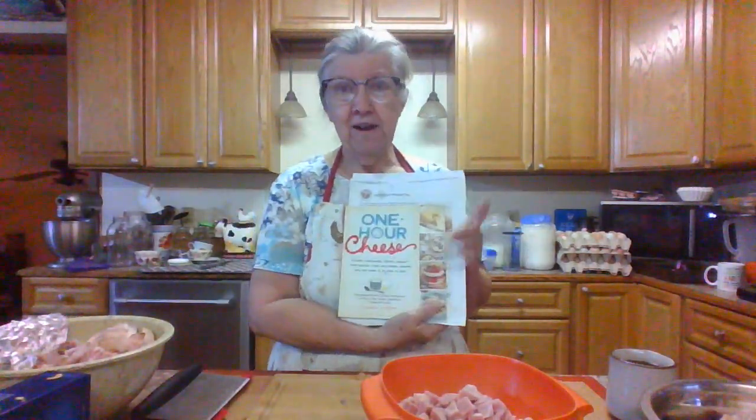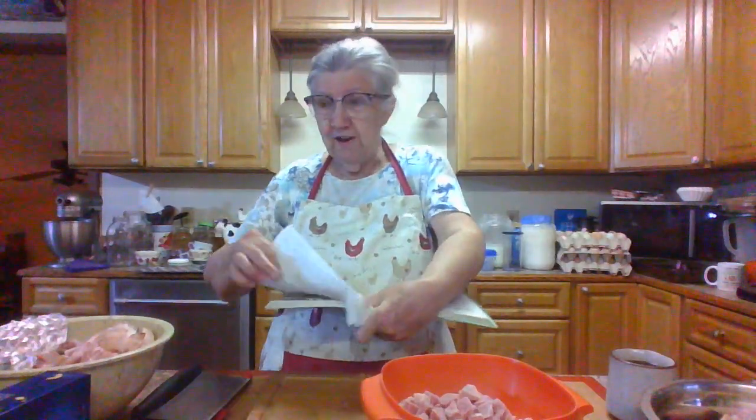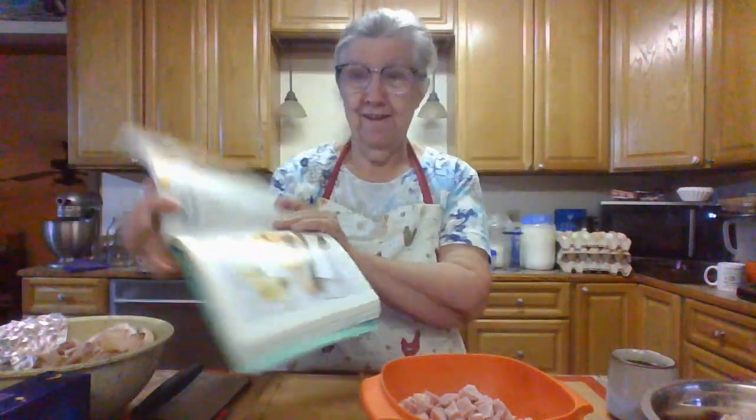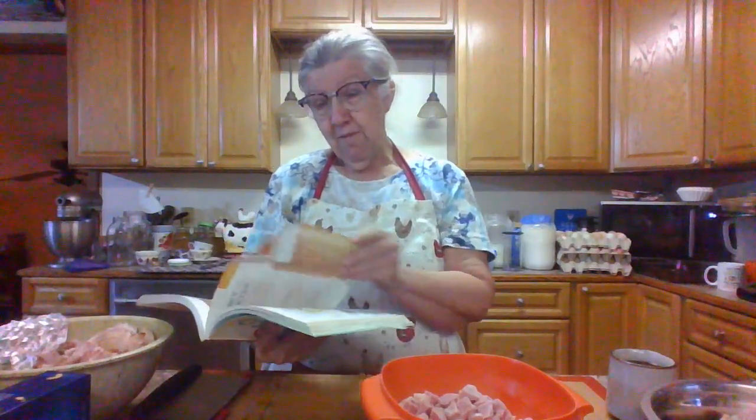I've got this cheese book here — I bought it several years ago off eBay. It's called 'One Hour Cheeses.' I've used some of the recipes in here, but there's one I've been wanting to make for a long time. It's called a Smoky Cheater. This is what it's going to look like, and you kind of make it like mozzarella, but it's got turmeric and paprika in a gallon of milk.